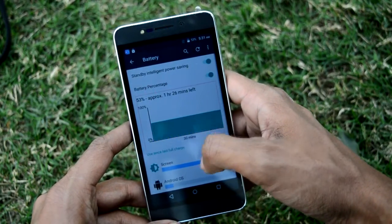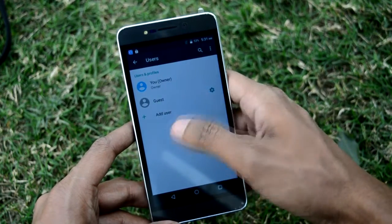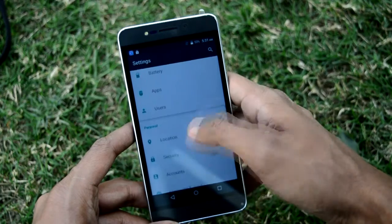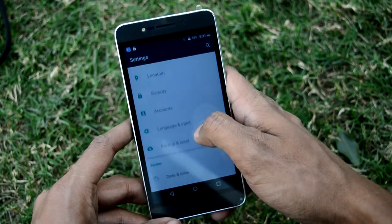The battery is good, as you can see. There is multi-user support, which is normal. Security is also there — you all know what's in there.